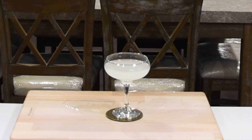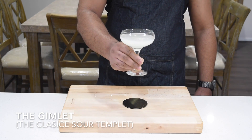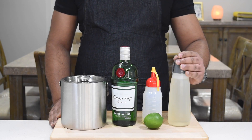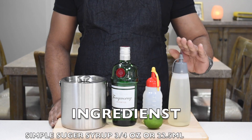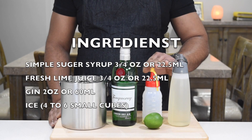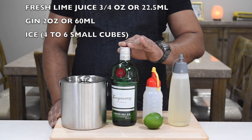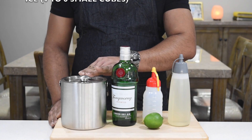First up, we are doing the classic gin sour template — the Gimlet. Here are the ingredients you need: simple sugar syrup, lime juice, gin — any gin you like — and ice.